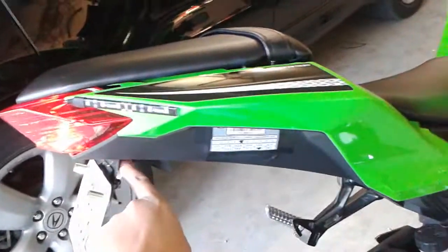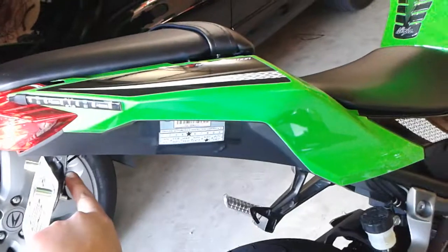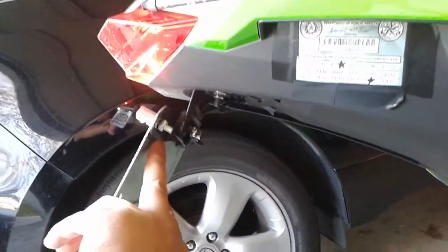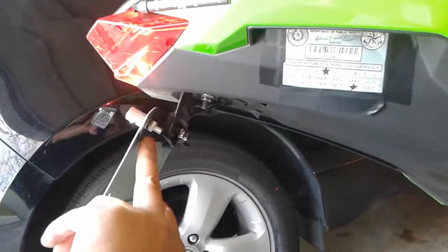Bought this thing right here from Home Depot. Just put it on. This right here is the one you had from the factory fender.